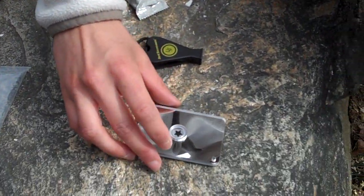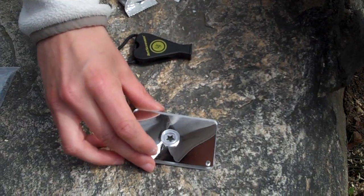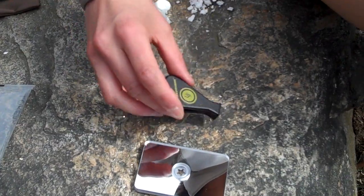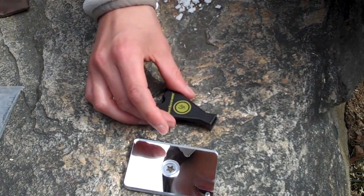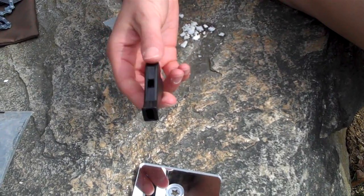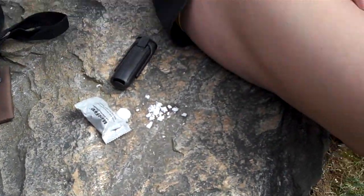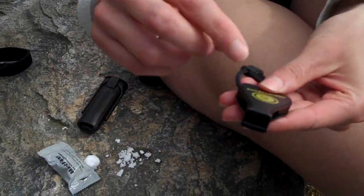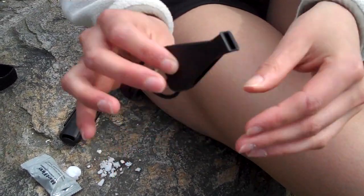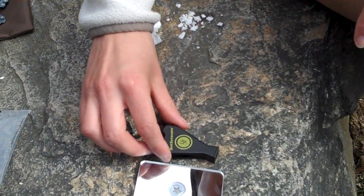Signaling — you have your signal mirror. If you do not know how to use one, definitely check out our video on signaling. You also have your whistle. In a survival situation, you may not be heard because you may be weak and your voice isn't strong enough. A whistle is pretty loud. You want a whistle that doesn't have a pea inside, because in the winter the pea can end up sticking, and when you're going to need it most, it may fail on you. This one is pea-less, reliable, and lightweight.